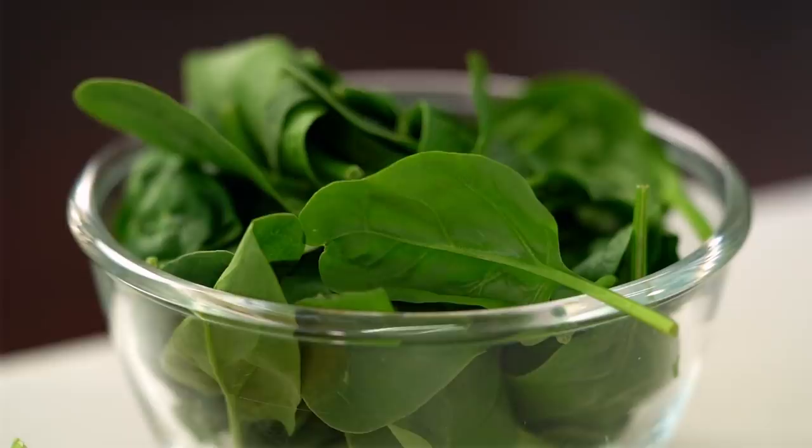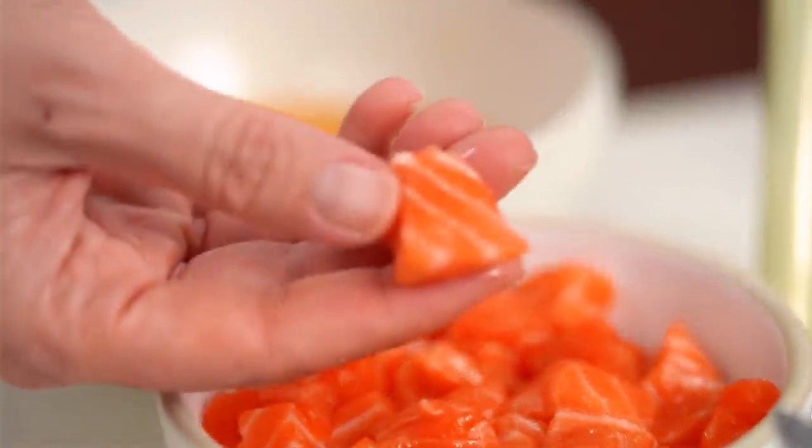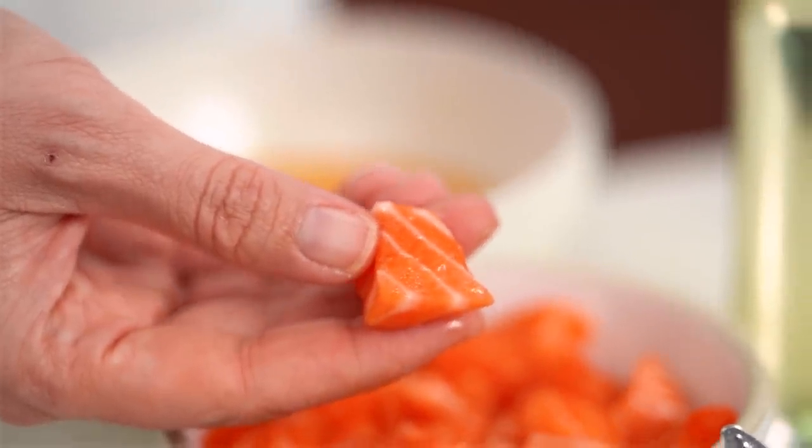Now for the rest of our lovely ingredients. I've got some baby spinach, some salmon that I've cut into very small pieces that will stir-fry beautifully, some bean shoots, onion, and garlic. Now all that's left to do is get everything in the wok.